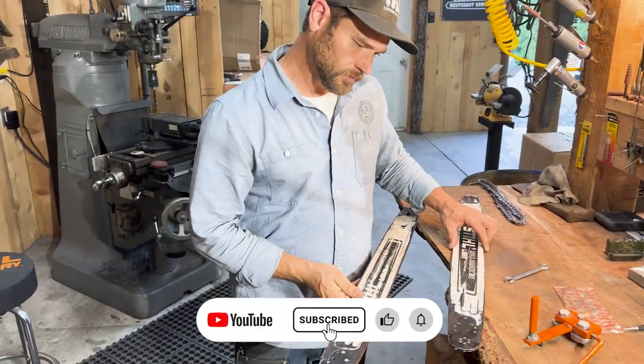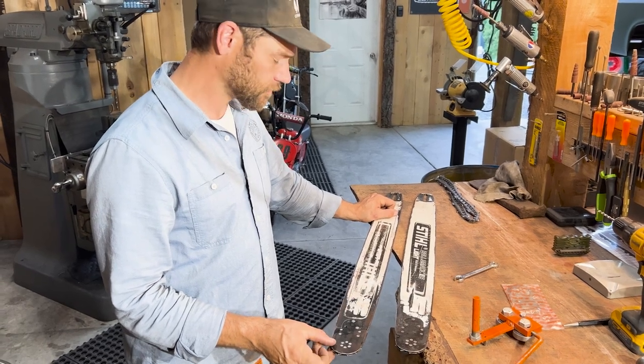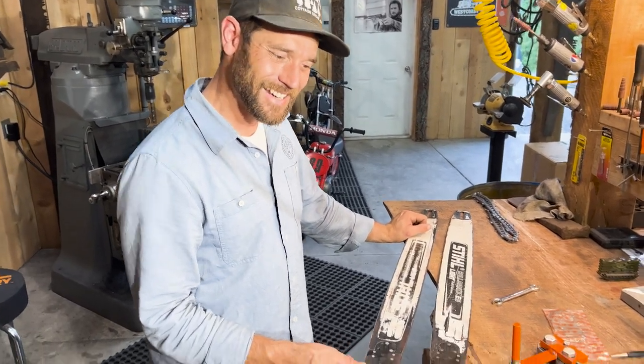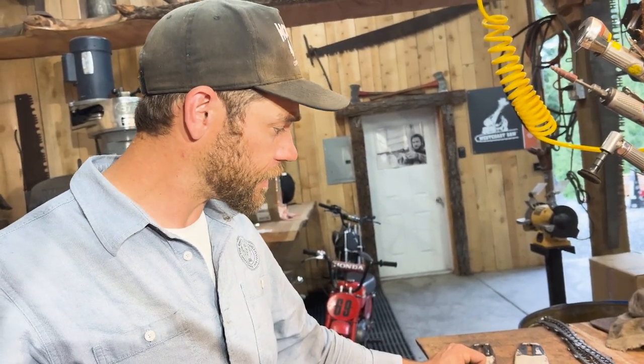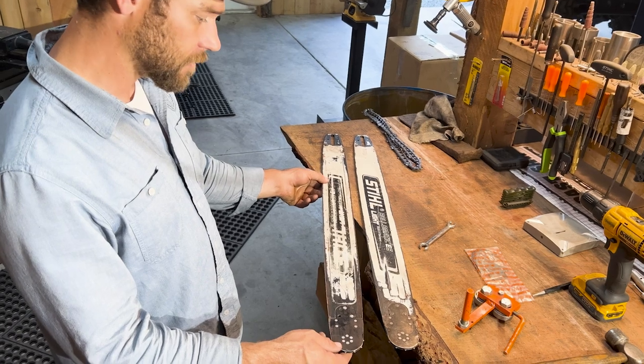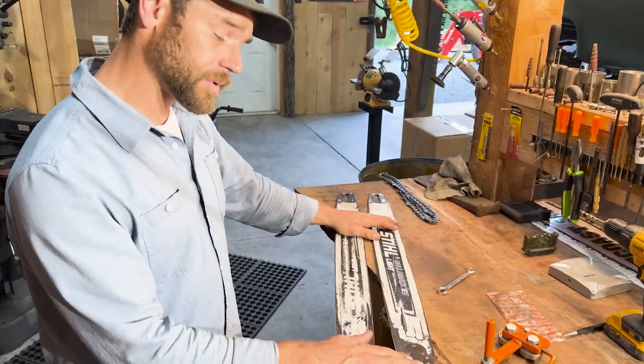Garrett is one of our main testers here at West Coast Saw — he puts things to the test. He's ripped up a couple bars here and there. These are his two 32-inch bars that he's currently using: one's a backup and one's what he's cutting with.